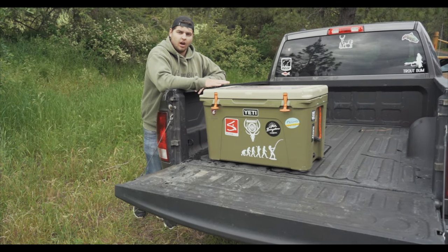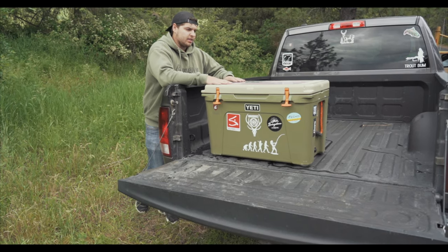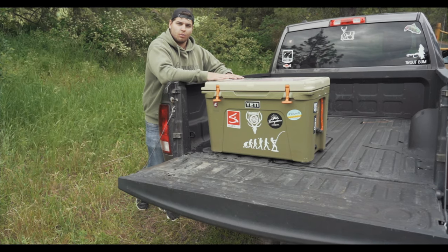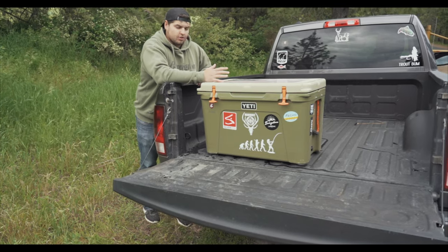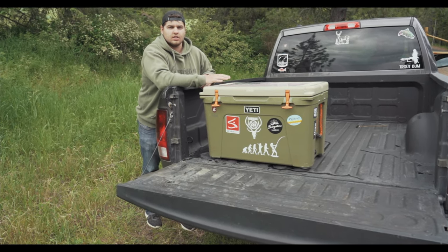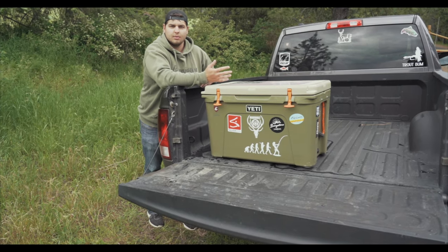I spent quite a bit of time researching a lock for my cooler, and when Deny reached out to me, I spent a couple of weeks and a couple of trips using their product. I could not have been more thrilled with how well this lock is designed and how well it works. I just took a multiple-week fly fishing trip, and I had this thing in the back of parking lots, rivers, and on the side of roads — I was never once worried about my cooler because it really does give me a sense of security.